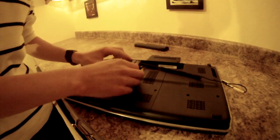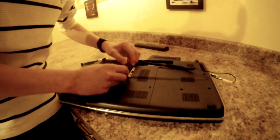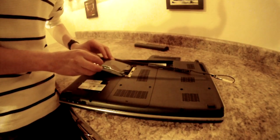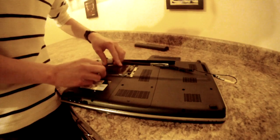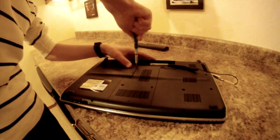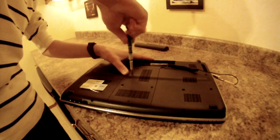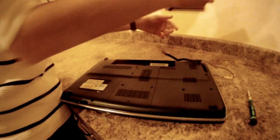Now to replace your hard drive, just reverse the process and gently slide it in the connection side first like this, and push down. Then re-secure the plastic plate, put your battery back in, and you're all set.